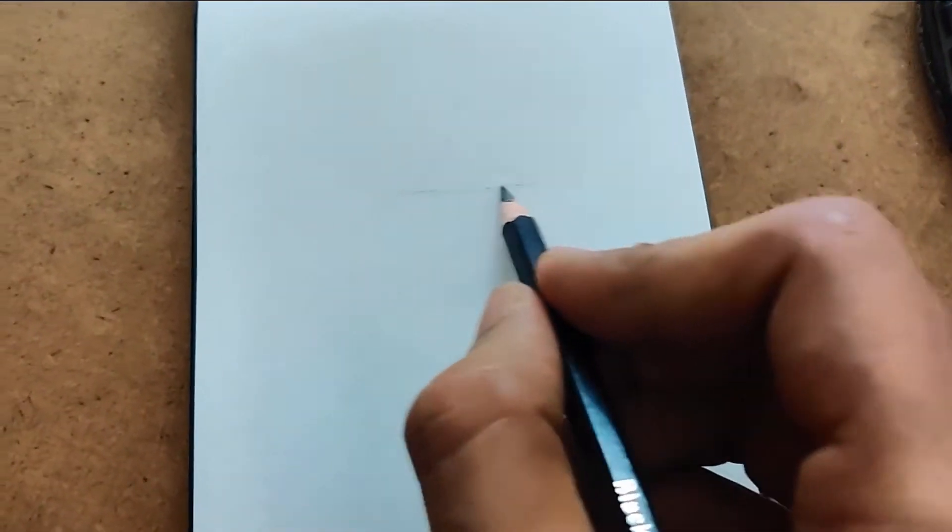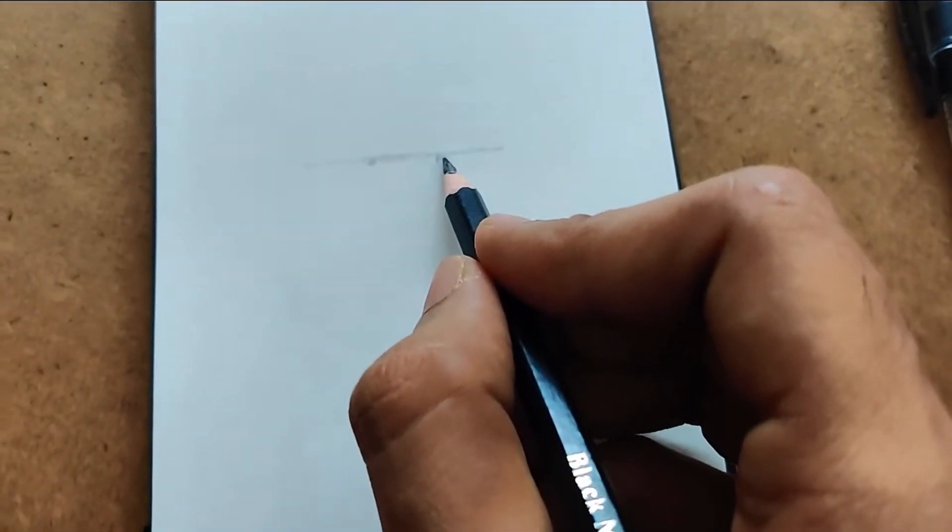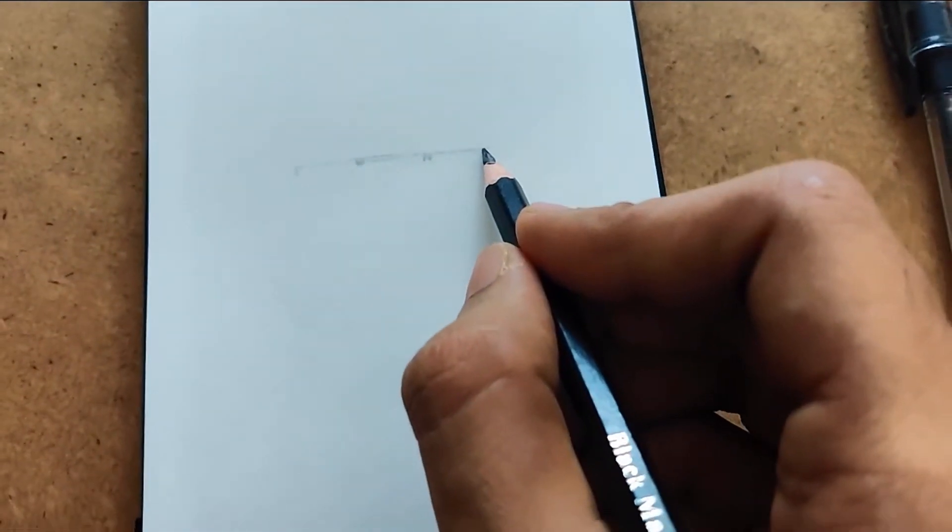This is the line where the eyes go. Approximately, the distance between the two eyes is here. And the hairband starts here.